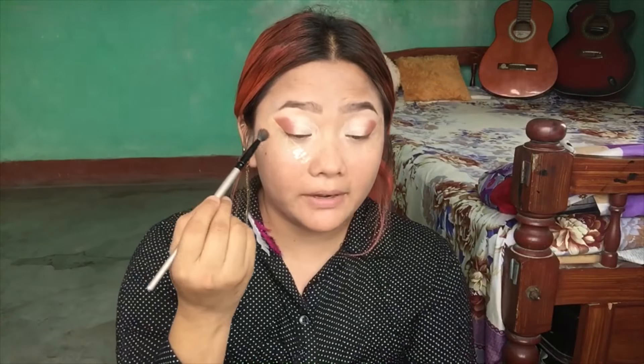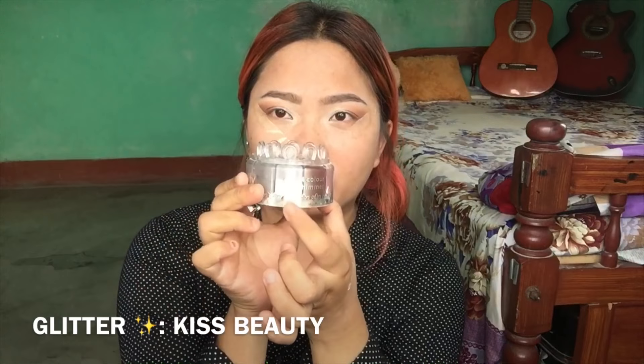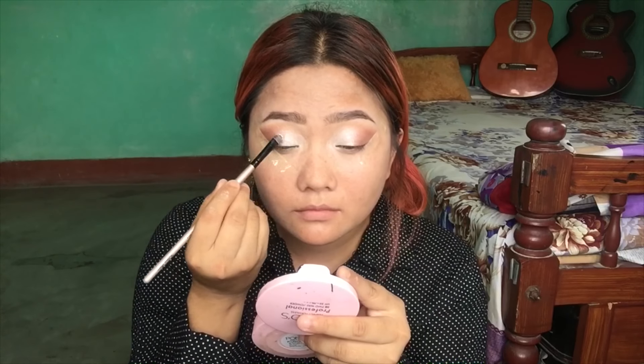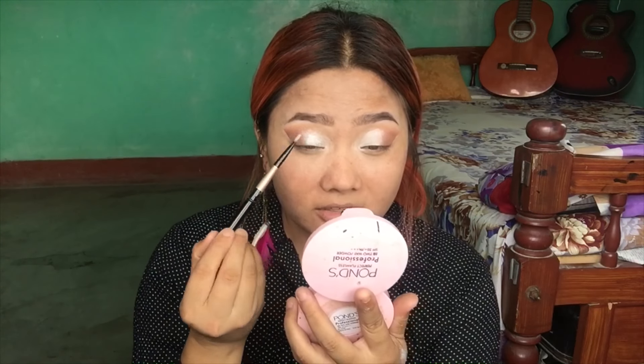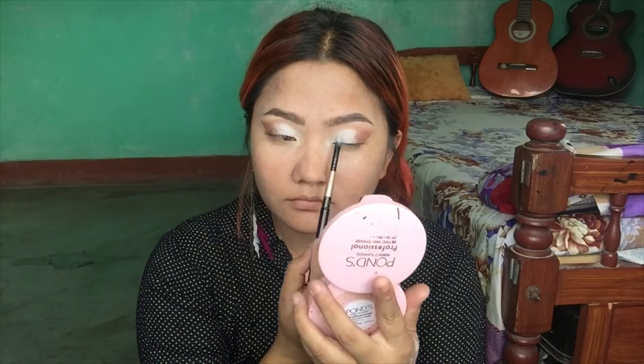I am going to tape the side and now make two colors on the eye. In the 30s style it is very dramatic but it looks very different on the side. I am going to make two colors on the eye.